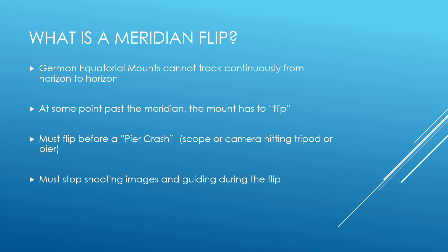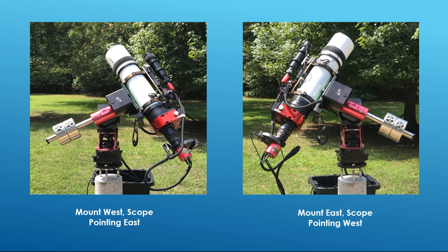You have to know how far your mount can track past the meridian. If you don't, you'll need to check your manual and do a physical check, because everyone's setup is different. If you track too far, your optical tube or your camera may hit the tripod or pier — this is known as a pier crash. To avoid a pier crash, your mount has to do a flip in which the orientation of the mount and scope change. During this flip the mount slews the scope to a new position, so Voyager has to know this is happening and stop shooting pictures until after the flip.